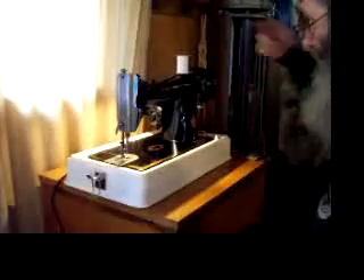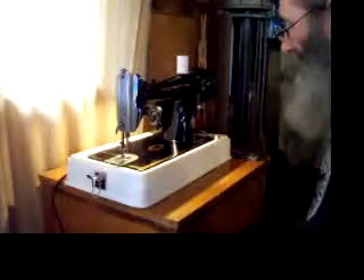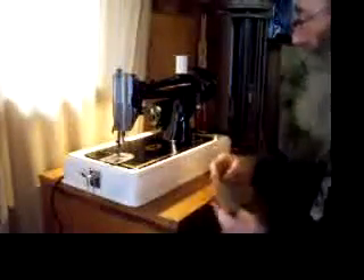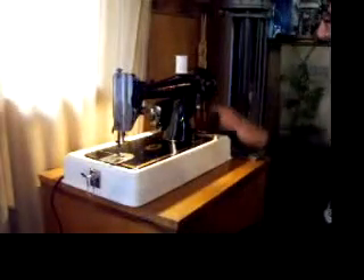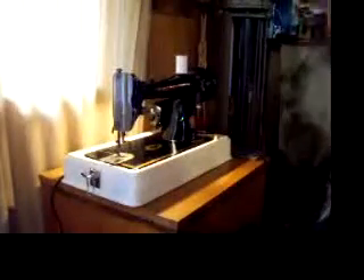Nice, smooth, well-balanced, free-running machine. This is the machine that's been copied the world over. It's a straight stitch machine. You have infinite stitch length control in forward and in reverse. All steel gear drives, so it's got lots of power.